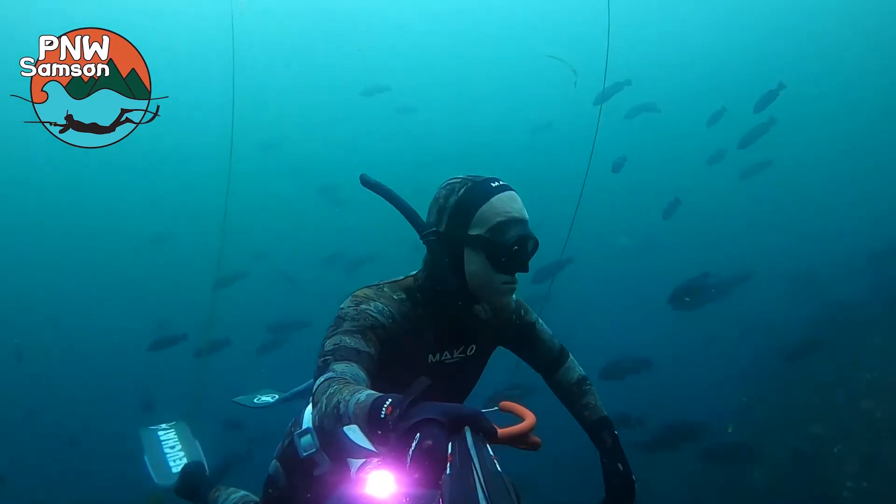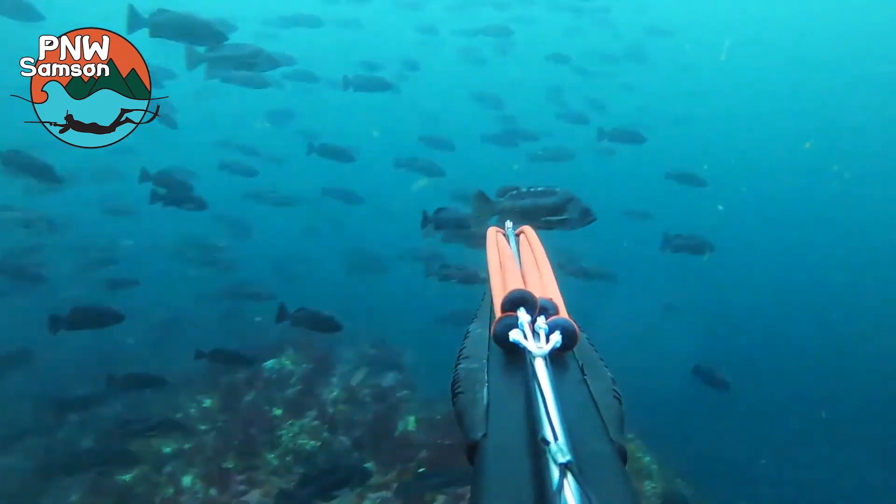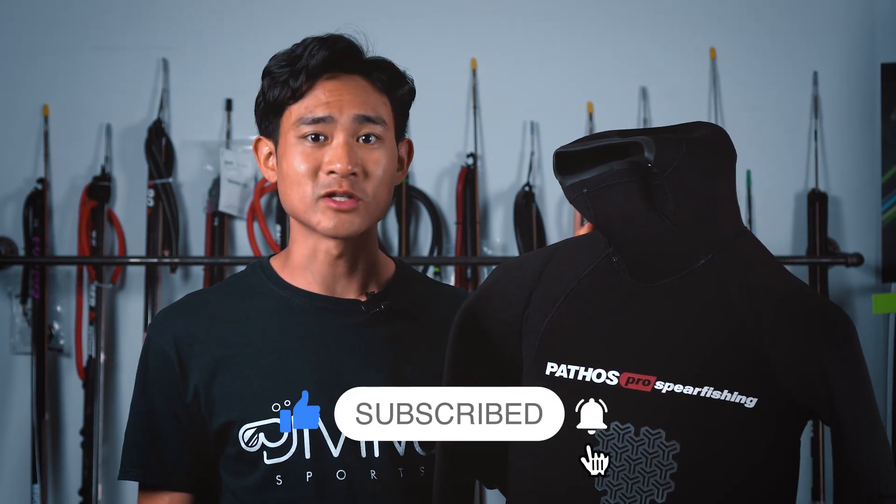We've given some of these wetsuits to Chris from Pacific Northwest Samson to try out and review, so definitely go check out his YouTube channel if you haven't already. I'll drop the link for his review at the end of the video as well as in the description below. If you want to take a look at these wetsuits for yourself, come into the shop or check out our website — I'll drop the link in the description. And as always, don't forget to hit that like button, subscribe, and stay tuned for more.